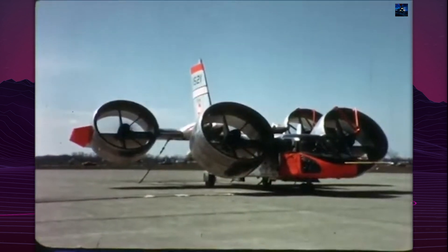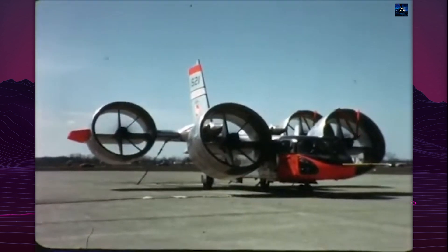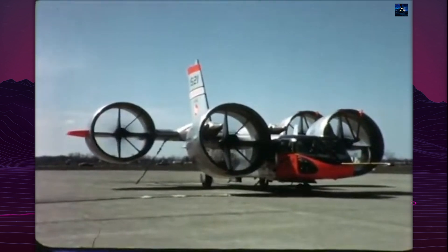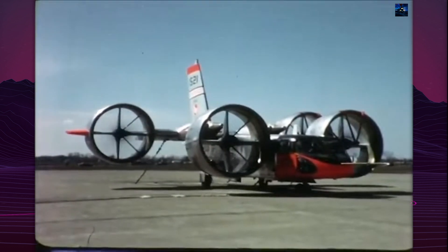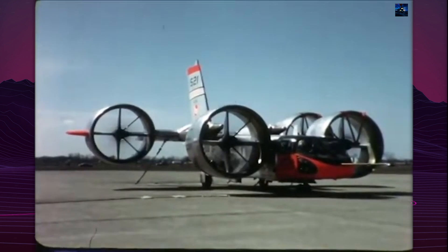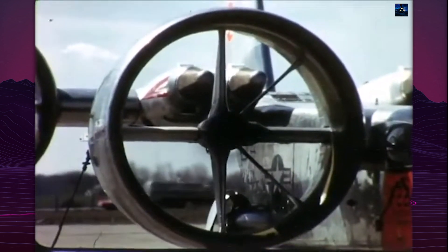The aircraft's power came from four General Electric YT58-GE-8B turboshaft engines, each generating 1,267 horsepower. These engines were mounted in pairs on the rear wing, with intakes positioned above the wing and exhausts below. The power transmission system incorporated 10 gearboxes, allowing all four fans to operate even if only one engine remained functional.